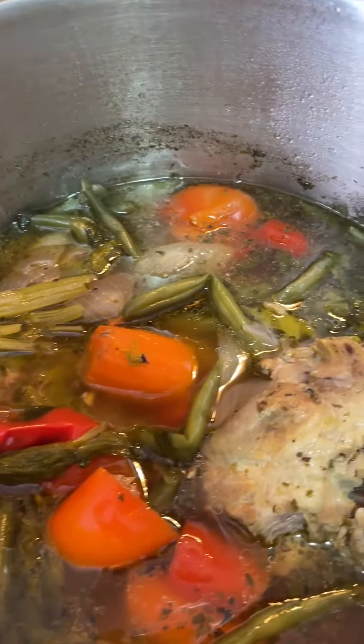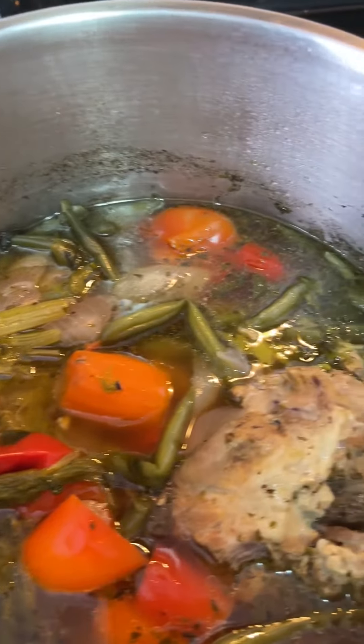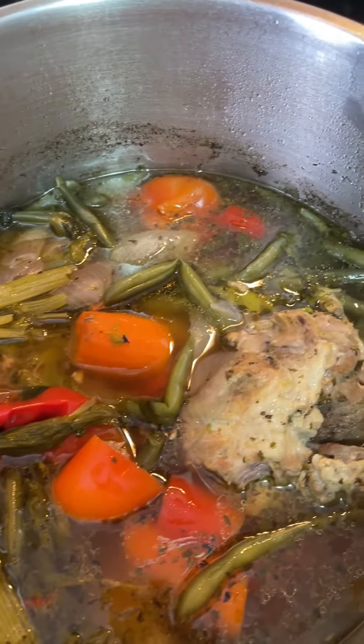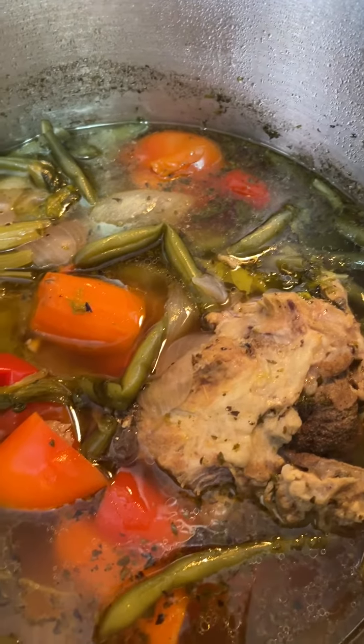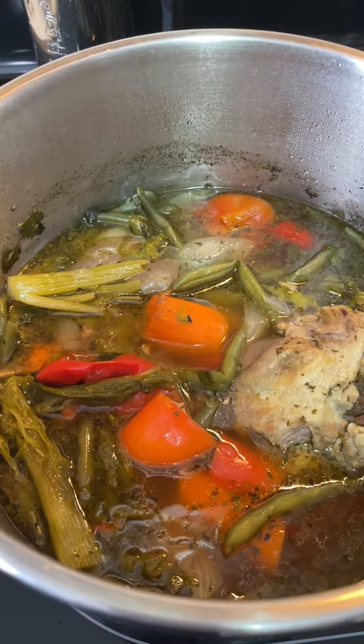This is the soup already ready to be blended. You can eat it the way it is, I just prefer blended, because the kids in the family don't like it like this. I hope you guys give it a try. Bon appétit!